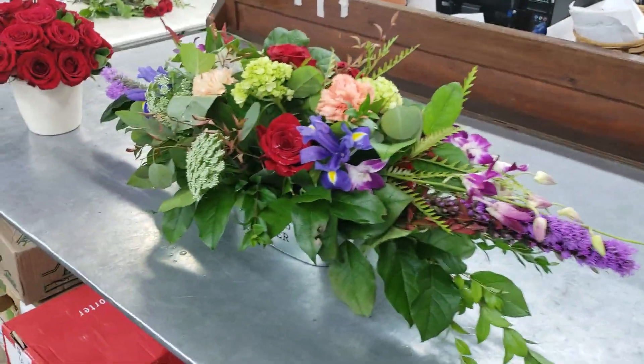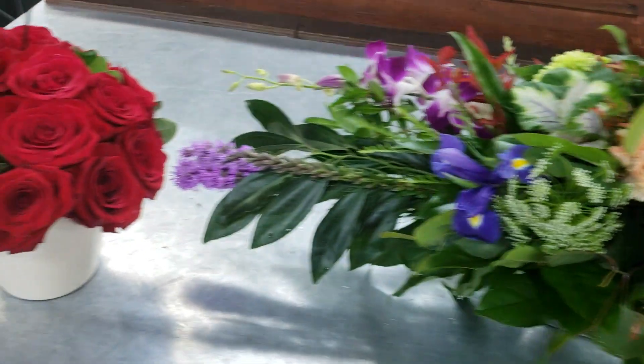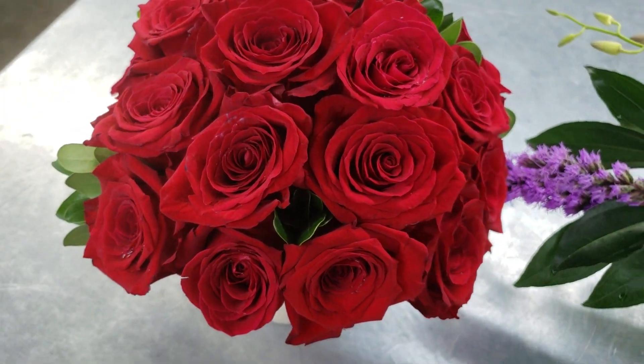I just wanted to brag about her work. You're going to meet her on Saturday when she does her wedding. We're at the Miami School of Flower Design — flowerschool101.com. Gorgeous.